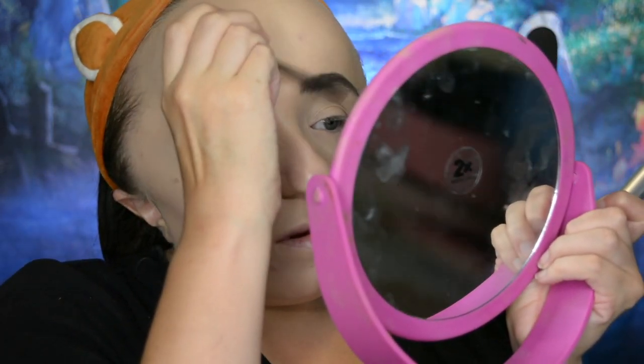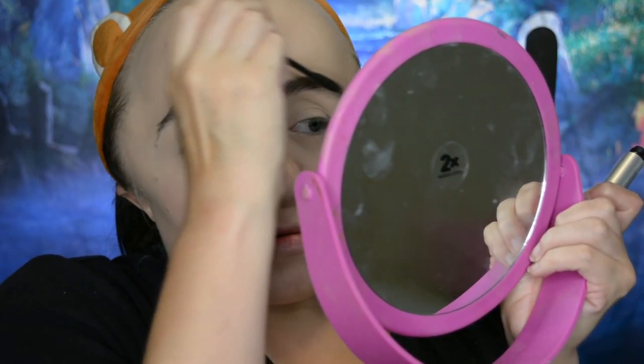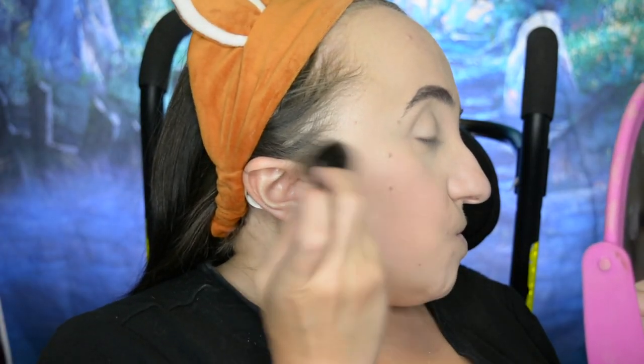Then I'm going in with my brand new NYX Blush in the shade Taupe. This is my favorite kind of contour powder, and I'm going to contour my cheeks, my jaw, and my nose. I'm not going to do my forehead because that wig has bangs and you can't see my forehead anyway — no point wasting product.